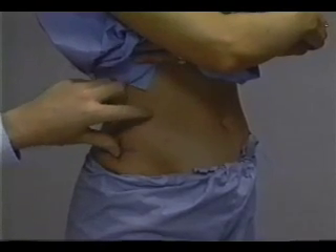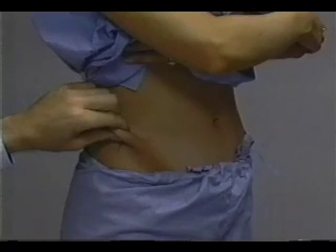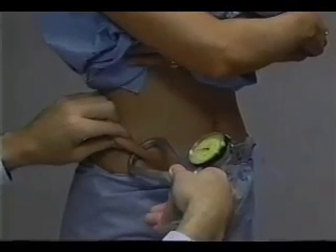The technician's thumb is placed on the intersecting marks, and the index finger is placed above and anterior to the mark. The skin fold slopes downward at approximately a 45-degree angle toward the pubic symphysis. The tips of the caliper jaws are placed approximately two centimeters below the fingertips.